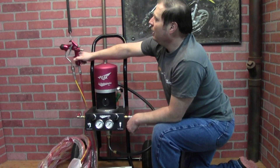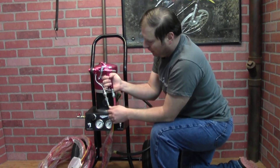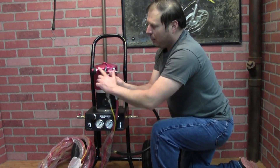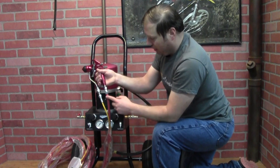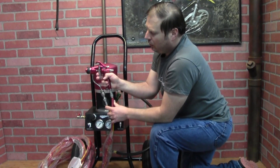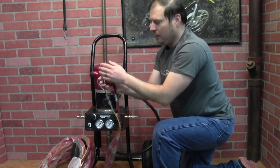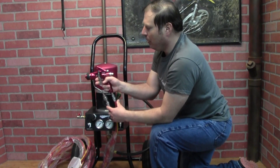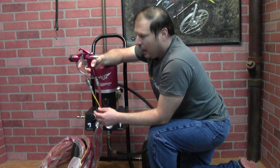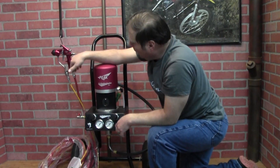CA Technologies makes their gun in-house — their own tips, needles, everything. Instead of a traditional cup gun or siphon feed, you have your fluid line coming up to bring fluid to the gun, then atomizing air that comes up just like in a conventional air spray gun. The trigger is double action: pull just a little bit and you get air; pull it all the way and you get fluid and air. There's no adjustment for needle travel — it's essentially on and off, though you can feather it slightly. You do have a pattern control in the back.